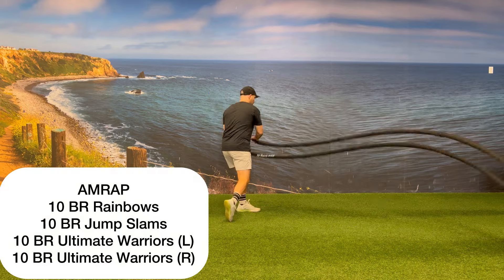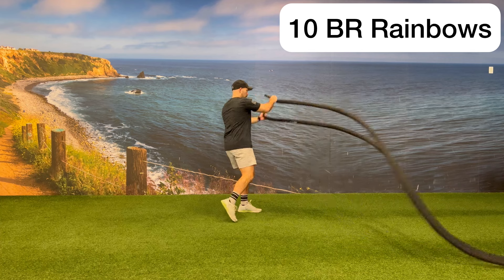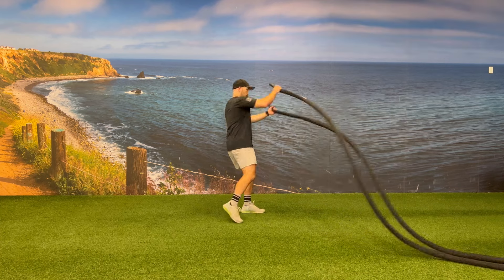This AMRAP will have four different parts, all on the battle rope. The first part will be 10 battle rope rainbows, alternating from side to side. Each side counts as one rep.